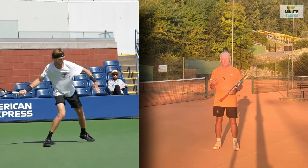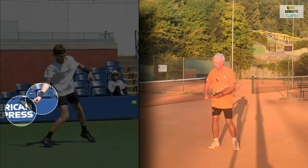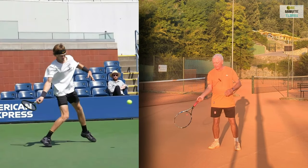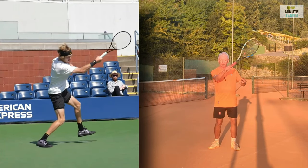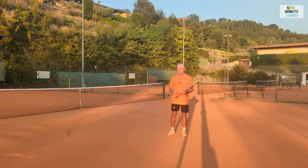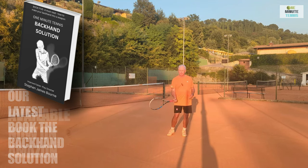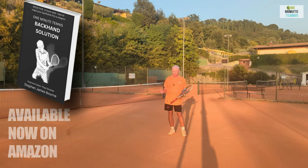We need the racket head to be below the hand prior to contact. In every high level forehand that you see when the player is hitting topspin, the racket head drops below the hand and remains below the hand until contact. Quite simply, if the racket head is level with the hand prior to contact then any effective topspin is impossible.